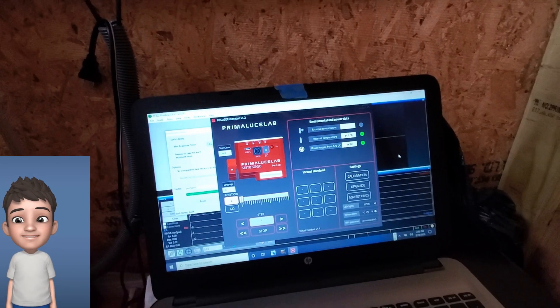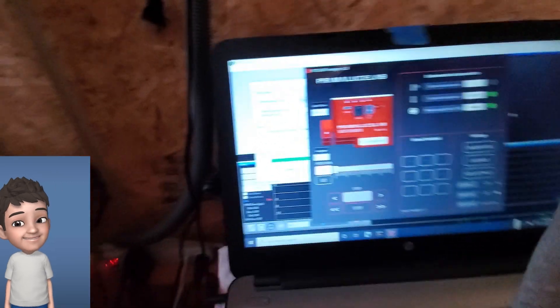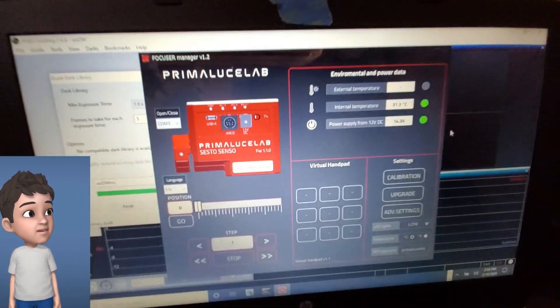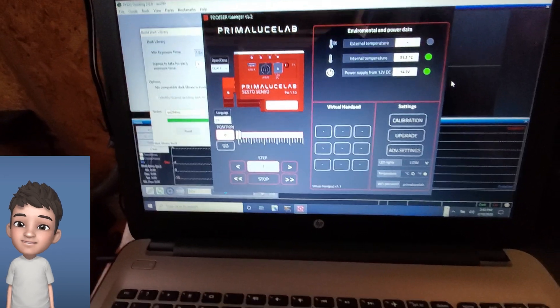I just finished calibrating my Primal UG Lab, and once you log in, you pick your COM port. As you can see right here, it's port 3 for me on my Windows. If you do hook it up, it may be slow to respond to any commands because the baud rate is set at 9600.